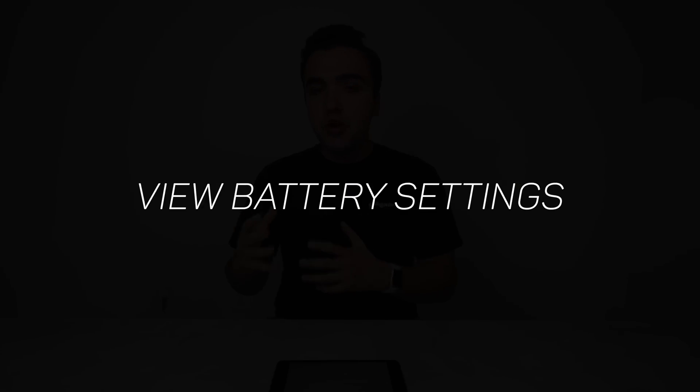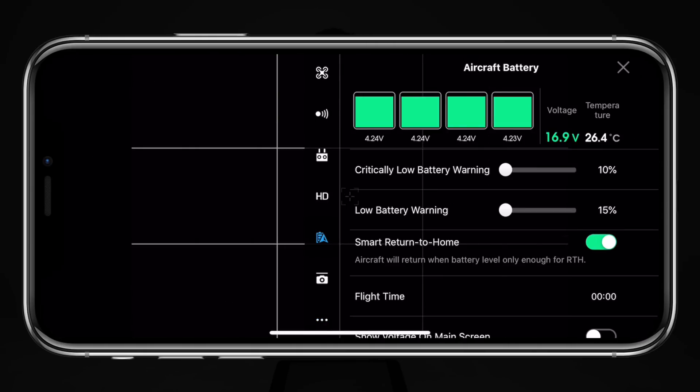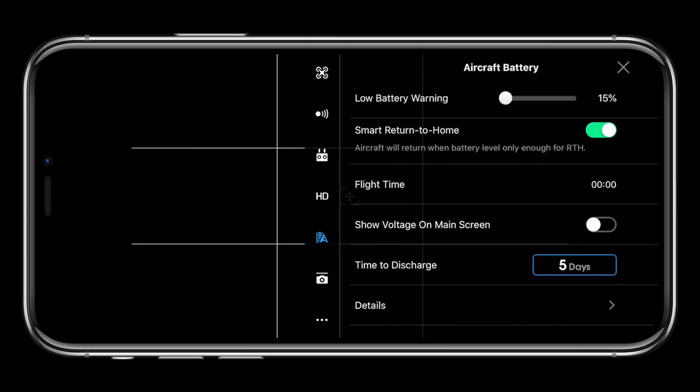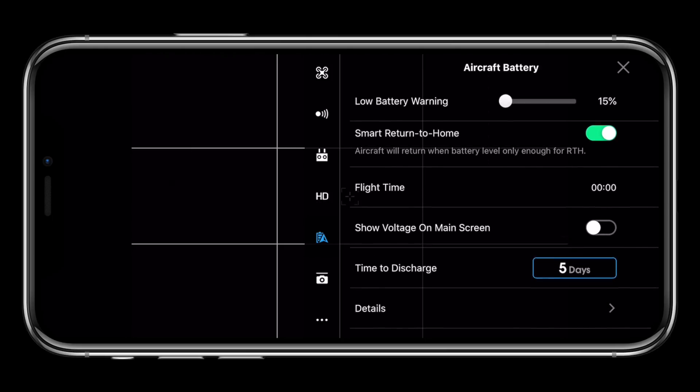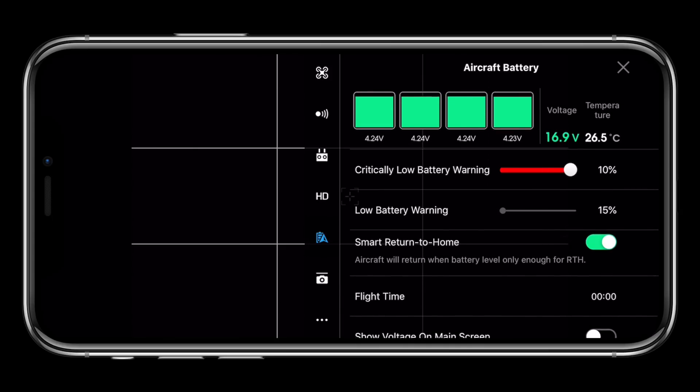The final good practice is to check your battery settings within the DJI Go application. You can view the health for each individual cell, the voltage, change various settings, and see how many times the battery has been charged. There's a lot of great information available in the DJI Go battery settings, and I'd highly recommend you check those out.